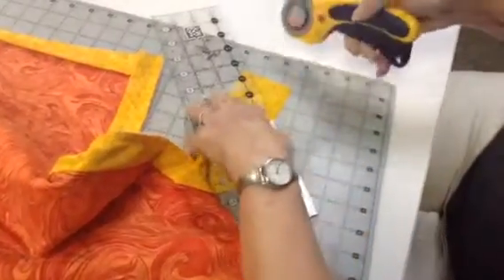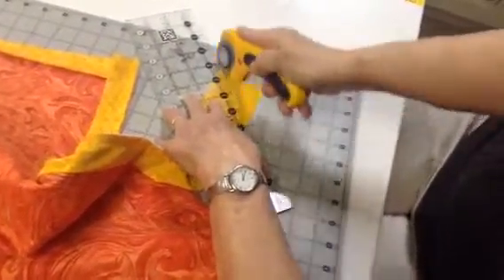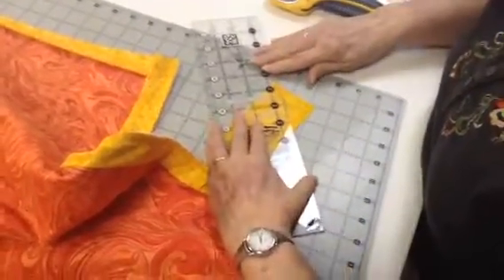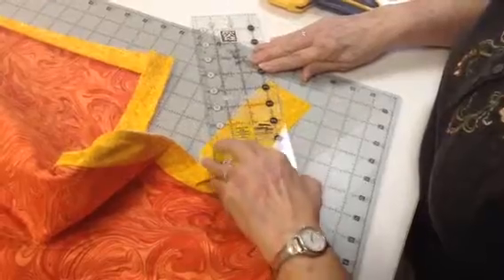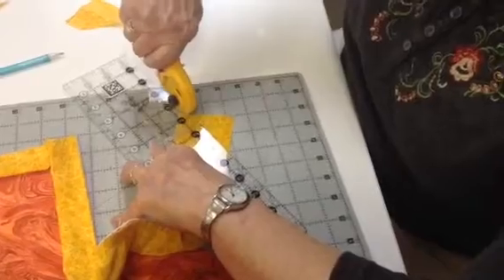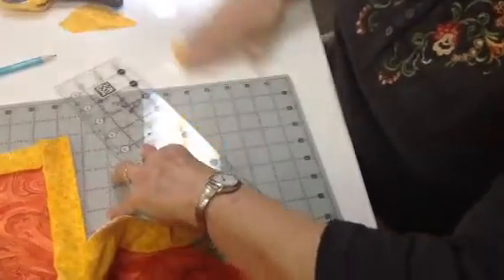Do as I say, not as I do as far as safety. I'm just having trouble cutting backwards. Don't do this at home. You all know me better.